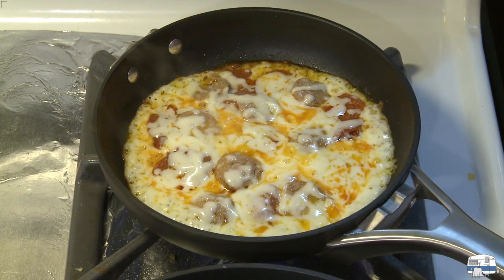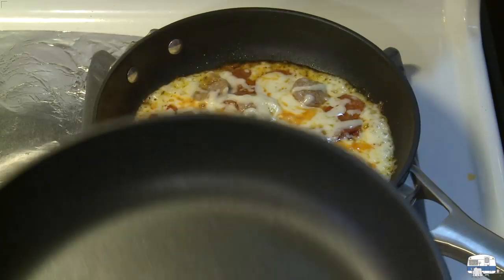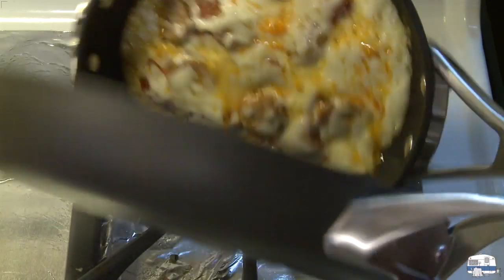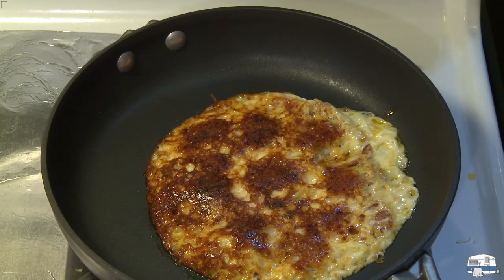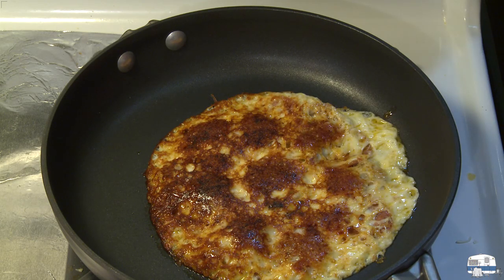I see it browning around the edge, so this is the tricky part. I've seen people take a skillet and just flip it — I'm going to do it that way. Look how nicely browned that is. I'm going to leave that on the stove now for a few more minutes to brown the other side.